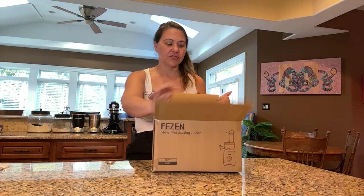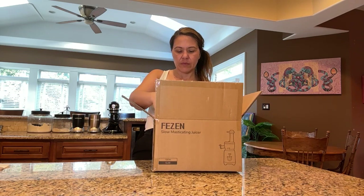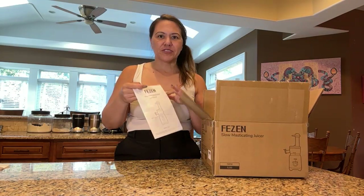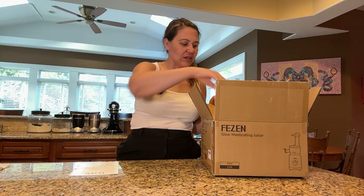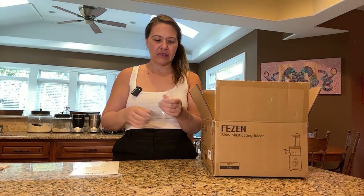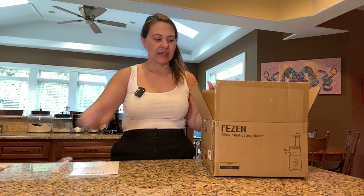We're going to go ahead and unbox this juicer right now. It's a slow something juicer — I don't know how to say that. So that is what it looks like. And this one has a little cleaner brush too. We're just going to leave it in the plastic because we don't need that yet.